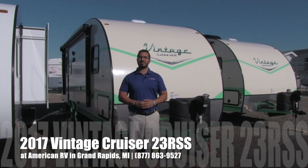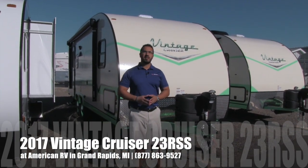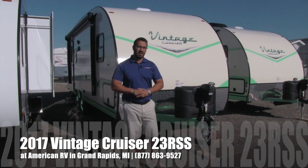Hi folks, I'm Ian Baker, the product specialist here at American RV in gorgeous Grand Rapids, Michigan. Today I'm here to tell you all about the 2017 Vintage Cruiser 23RSS.